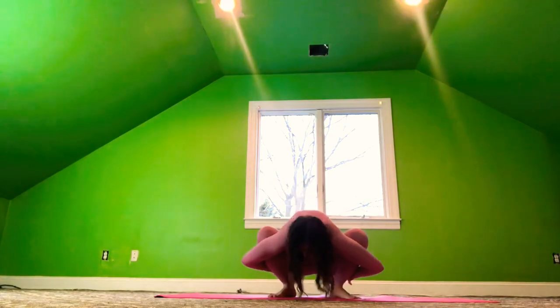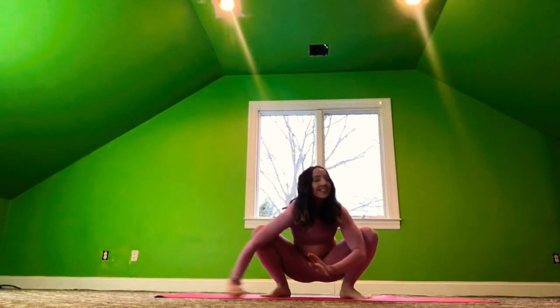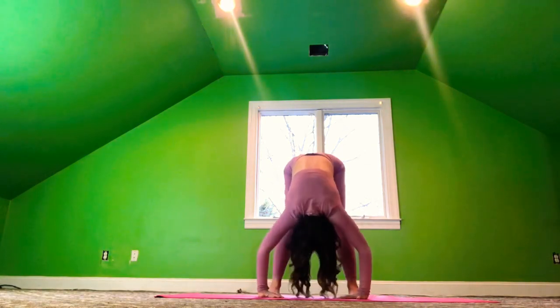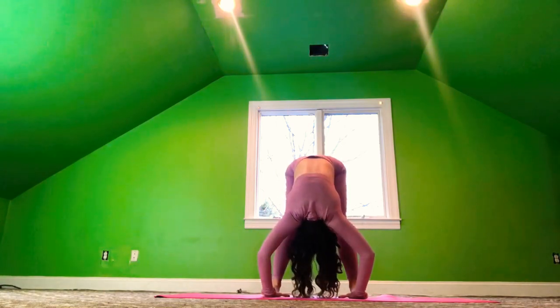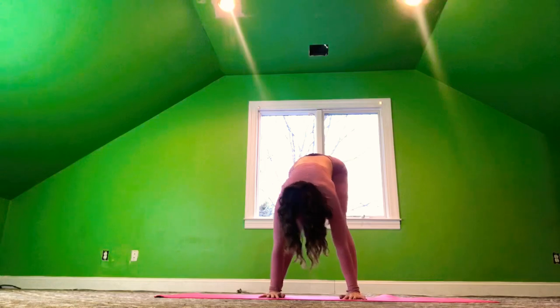We're going to take the feet out to the side and come into our garland pose. Bring the palms together in prayer. And use the elbows to open up the hips. We're going to twist to the left and come into your bind if you can. Bring the hands back together in prayer. Twist to the right — see if you can take that bind. Then turning the hands together in prayer. Let's come into our forward fold, and we're going to take the hands underneath the feet, coming into a gorilla pose. If you can straighten your legs, try to do that now.